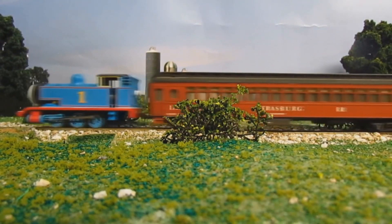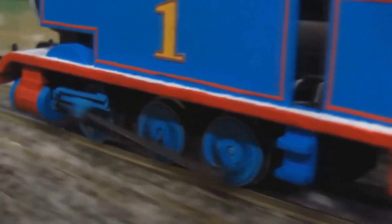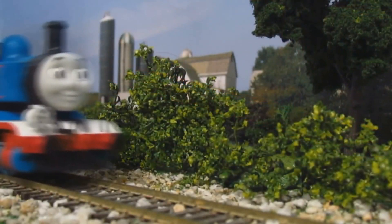Today I wanted to showcase my HO Strasburg Railroad Thomas. In this video I will show you the reason as to why I made this model and the methods I used to make it.